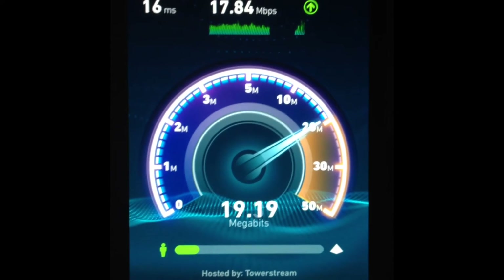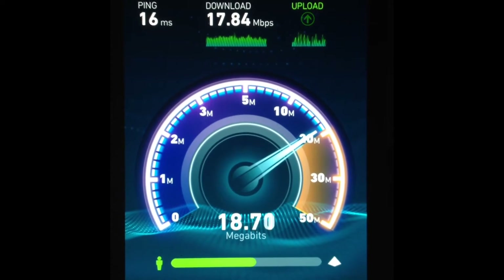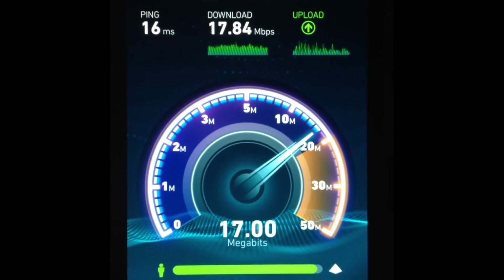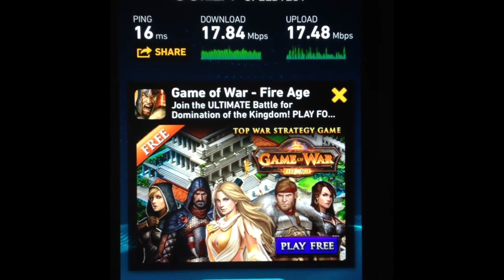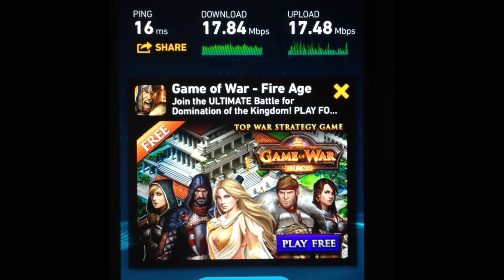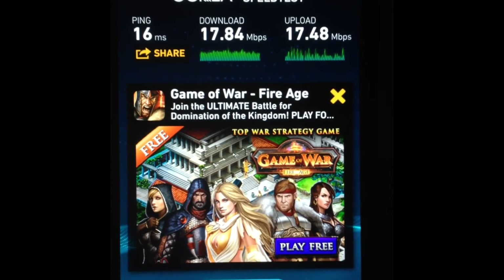I'm wondering if I can improve this with AC, but as you can see, I have three bars — I have full connection speed within my home. As you can see, I get 17.84 by 17.48. When the television isn't connected, the megabit per second connection goes up as high as 25, sometimes 30.